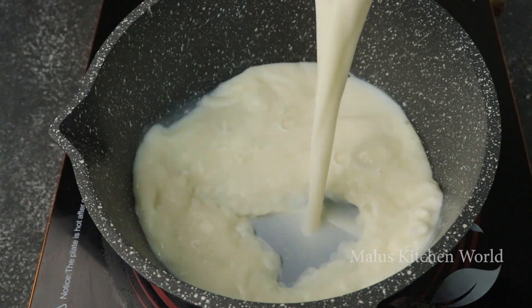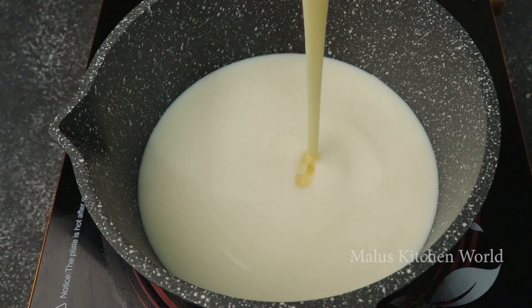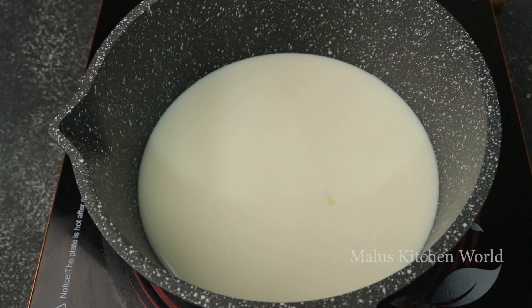Put our milk in 2 cups. Put our condensed milk in a cup. It is possible to make the condensed milk in the bowl. The taste of the condensed milk is not good. Don't forget to add more of this.